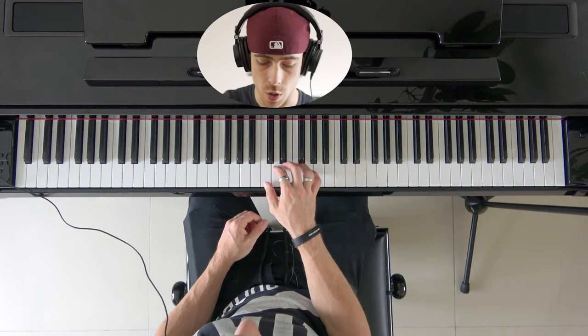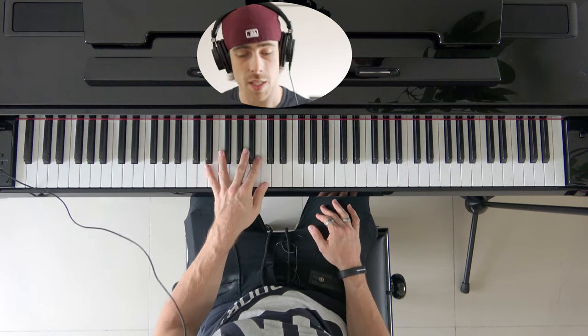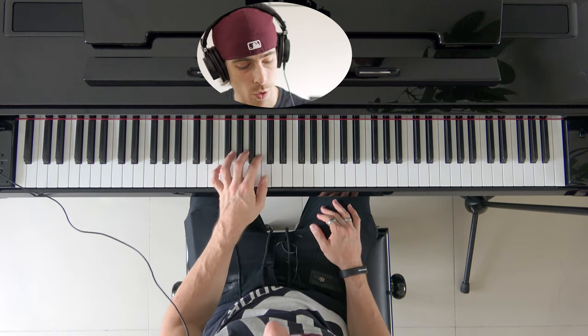So if we take our right hand, we're gonna go from the C4 all the way up to the C5. If we're using our left hand for this exercise, we're gonna start at C4 going down to the C3 and going back up.